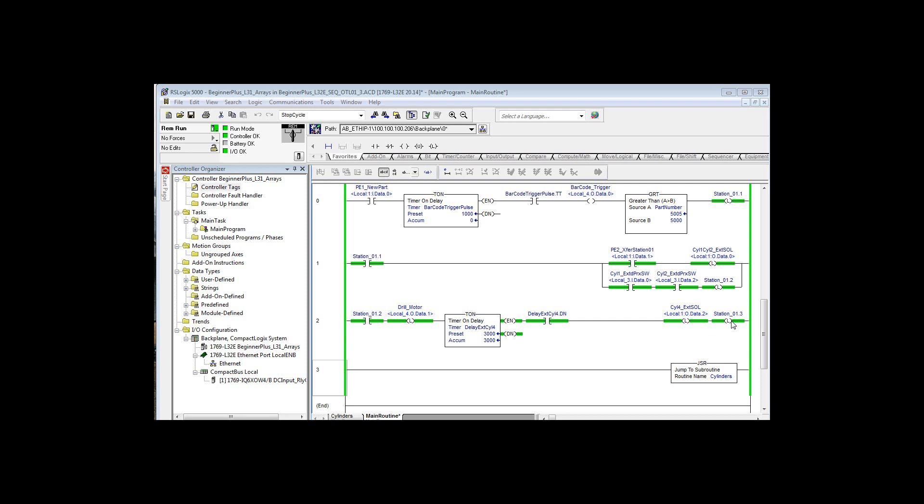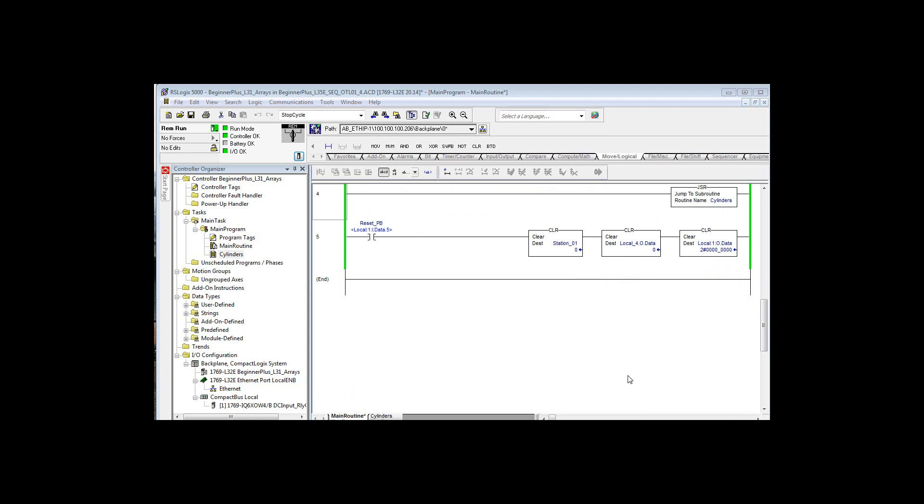Station 1.3 signifies that step is done. Somewhere along the way we added a reset rung to reset these bits, making it easier to do repeated exercising of your logic rather than going back and right-clicking to toggle each bit. You'll realize eventually that latching logic isn't the best way to go, because when you use latches you have to unlatch the whole world — you have to make sure you have logic that unlatches all those bits. When we push the reset button, it clears the station 1 bits, the virtual output bits, and the real output bits.